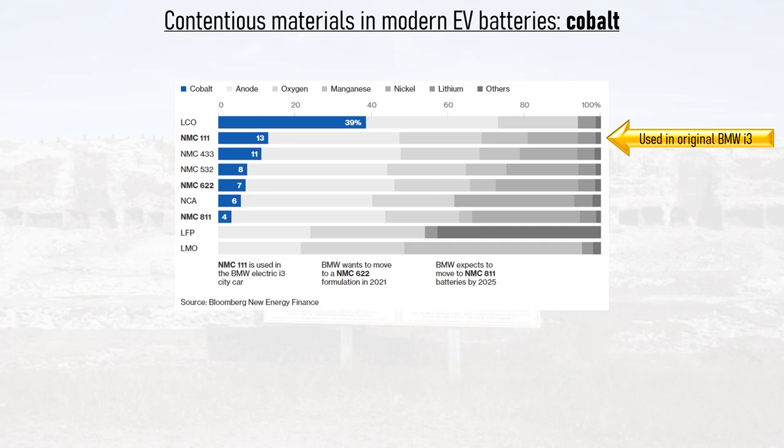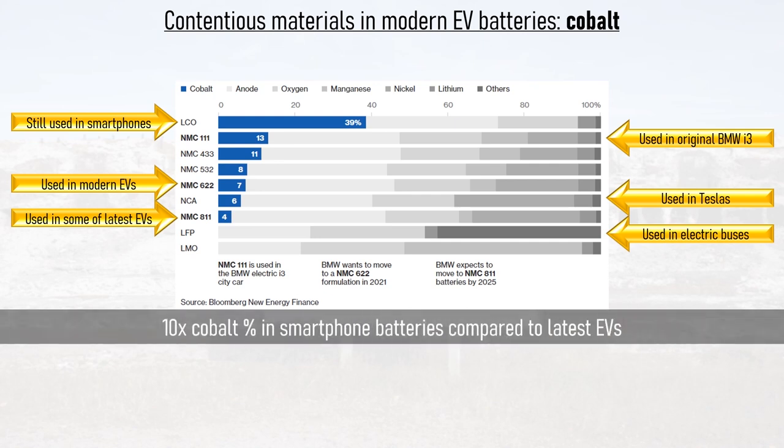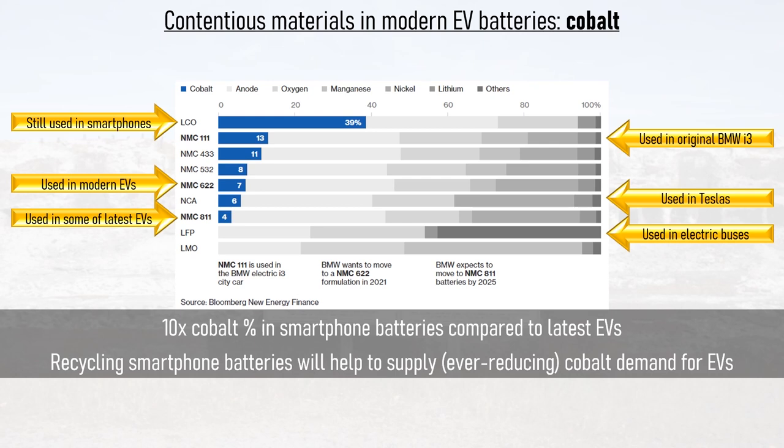Gradually the NMC ratio was refined and the cobalt content reduced, to the point that NMC-622, as used in many modern EVs, had cut the cobalt content in half over NMC-111. The variant used in the very latest EVs, NMC-811, contains just 4% cobalt — representing a 90% cut in cobalt content of leading lithium-ion batteries in just a decade. Other chemistries of note include Lithium-Nickel Cobalt Aluminium Oxide (NCA), as used by Tesla, early versions of which contained just 6% cobalt, and Lithium-Iron Phosphate (LFP), which contains no cobalt at all. LFP is used extensively in electric buses. Importantly, LCO is still used in smartphones and laptops today, so the cobalt ratio in consumer electronics is 10 times higher than in the latest EVs. Recycling smartphone batteries properly will therefore help supply the ever-dwindling demand for cobalt in EVs.